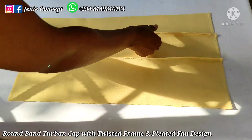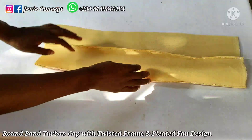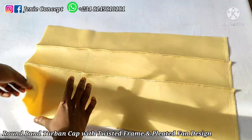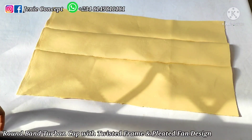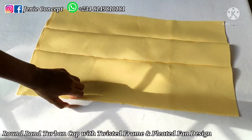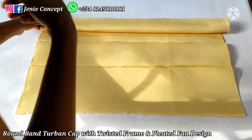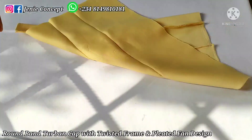I've folded each end and sewn down along the marked lines. This is the fine side of my fabric — you can see the pleats in here, which is what makes it a bit different from the regular round band-to-band cap. Now I'm going to get my band, fold it in two with the wrong side inside and the fine side outside, place it on the fine side of my fabric, and stitch from one end to the other.